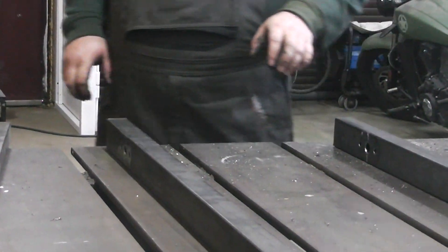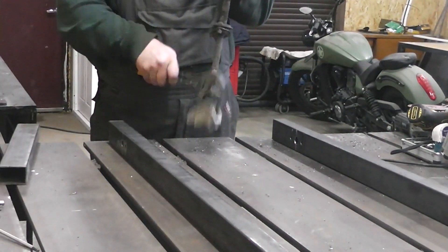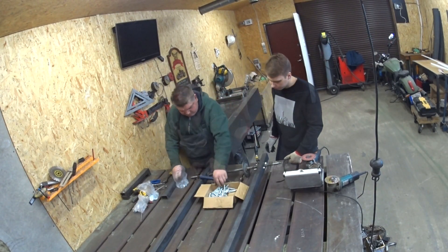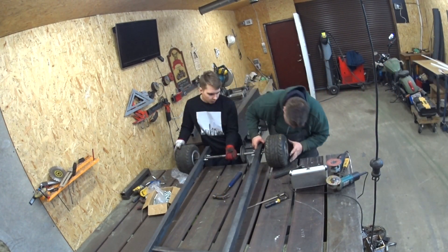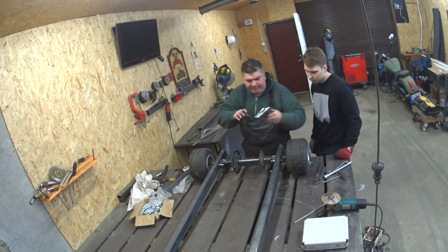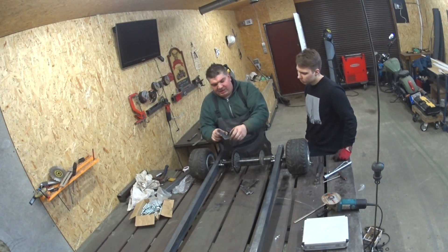Now let's install the axle temporarily and we will make the rear bumper. Put the wheels on so we can measure up what size bumper we need — 95 centimeters. We've cut six angles — 10 by 10 centimeters, and 3.5 by 3.5 centimeters.